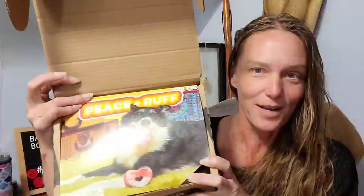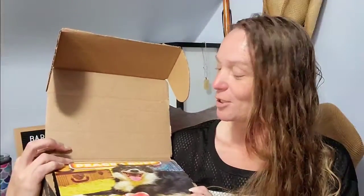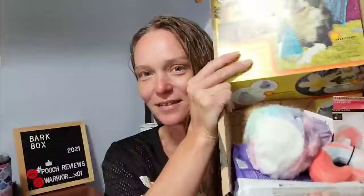So, for our BarkBox for September, let's see what we got. Peace and Rough — I couldn't see the letters for the 70s vibe of it. That is awesome. Each box you will get two treats, two bags of treats, two toys, and then a chew bar.